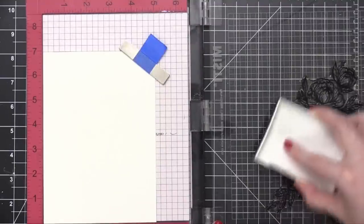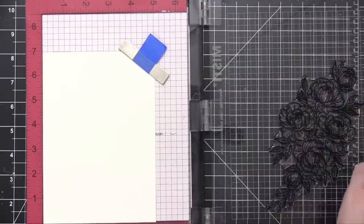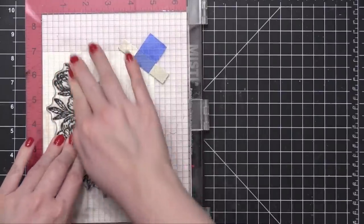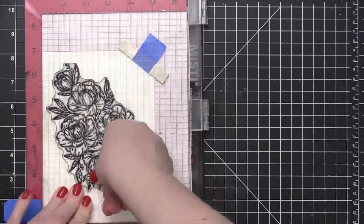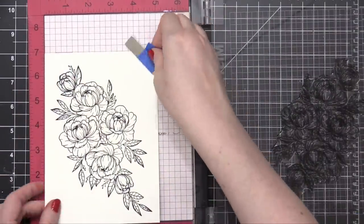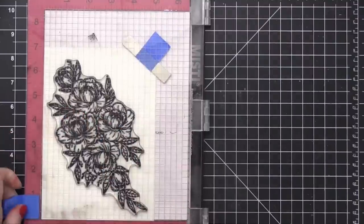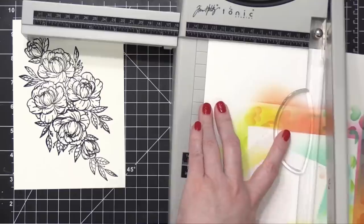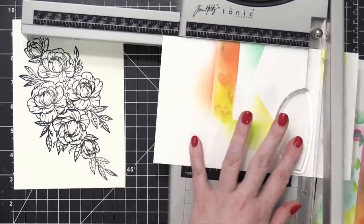I'm going to start by stamping the floral image on the smooth white card stock first, using VersaFine Onyx Black ink. This is a very large image, so I took my time walking my fingertips over all sections, and I was left with a nice sharp image. For the watercolor paper, I had to stamp it multiple times to get a really good impression on that textured surface, which did thicken up the lines a little bit, but it's going to work for what I'm doing today.